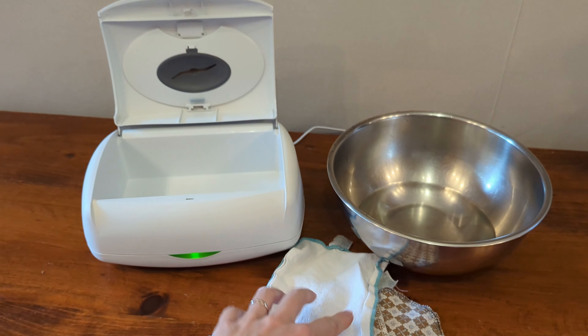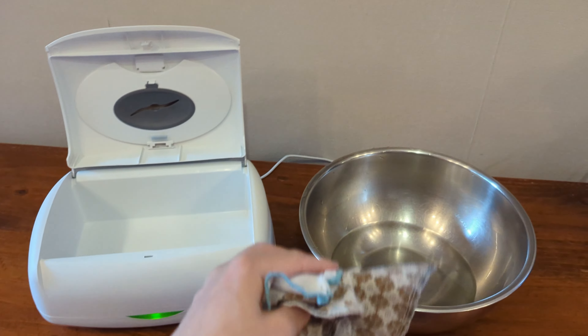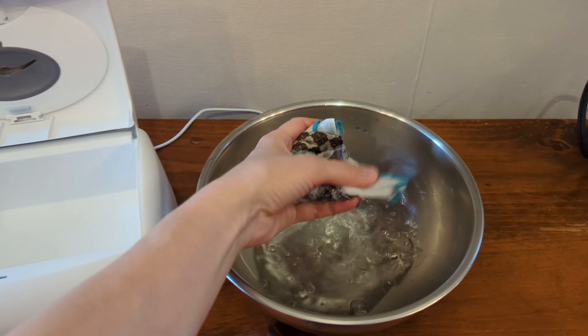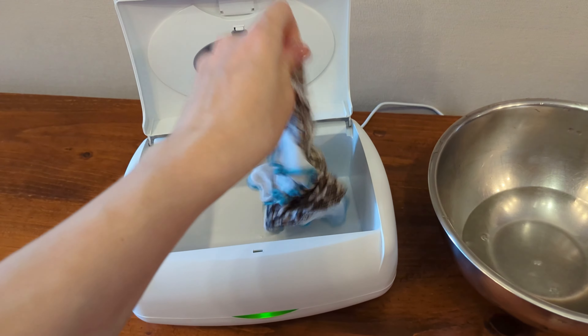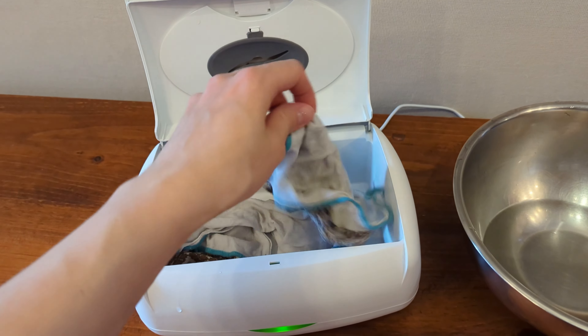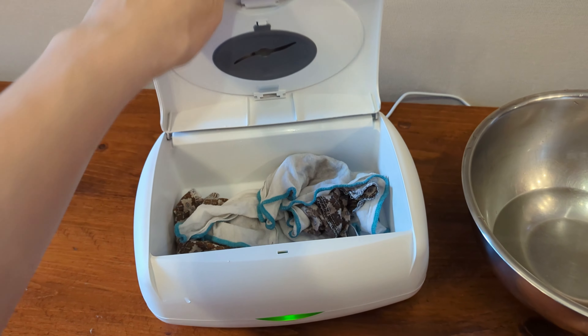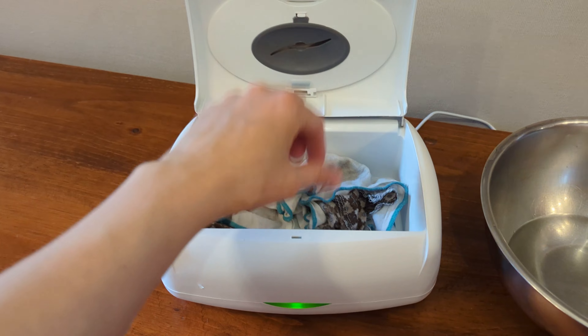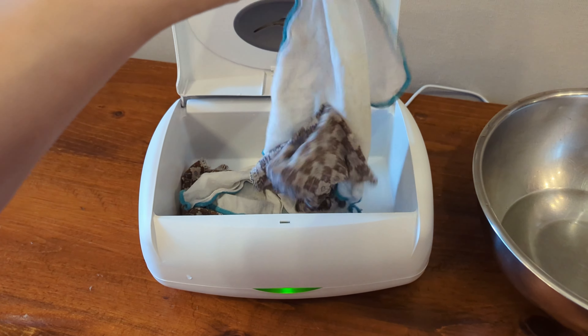I also discovered that this Wipe Warmer is great for cloth wipes. I know they sell a separate one just for cloth wipes, but this one works just fine. All you have to do is moisten your wipes with some water — I'd usually do about 15 or 20, enough for a day and a night — and load them in so they get nice and toasty. Then you just open the container like this instead of using the little slot at the top when you want to grab a wipe.